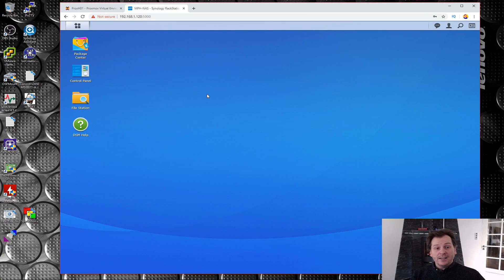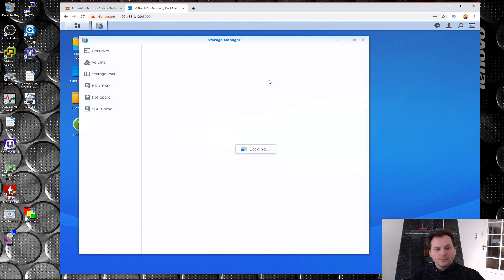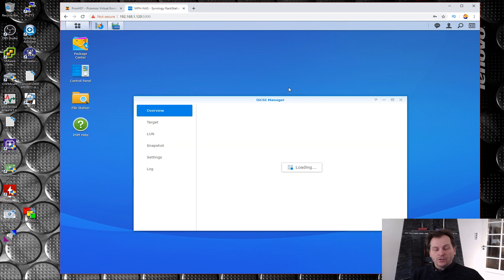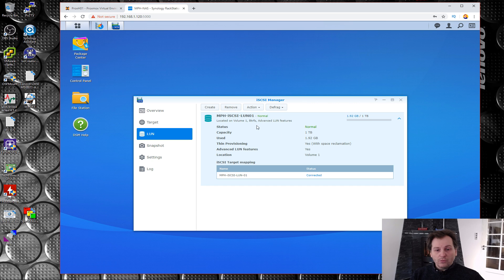Here we are at my computer — this is the Synology RS1219+. Last time we made a disk group and a volume. We have Volume 1 at two terabytes, and out of that I used one terabyte for an iSCSI target for VMware. Let's check the iSCSI Manager — I have one target and one LUN. To get Proxmox going, we need another LUN.